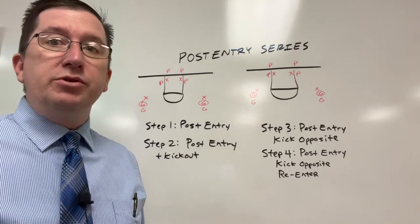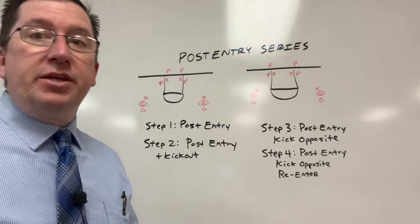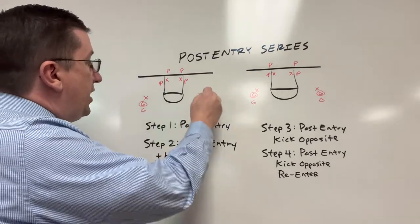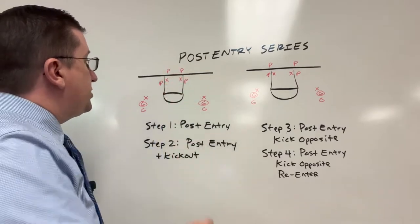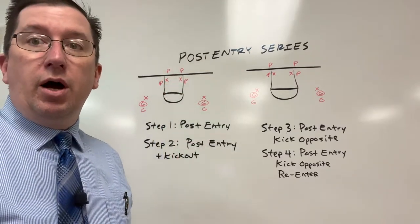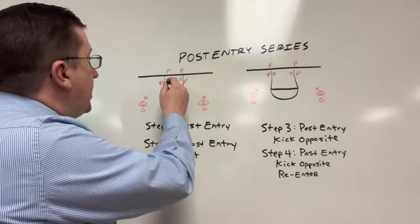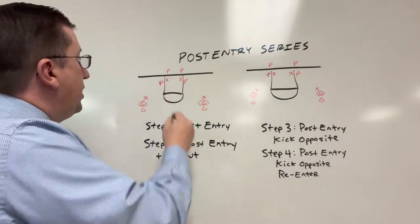So this week I thought I'd share an old drill series that we used to do when we had multiple post players that were good with their back to the basket. We called it our post entry series. There are four steps to this. We start off with guards on this side and this side, and post players down here. You can see here we got a total of 12 players.